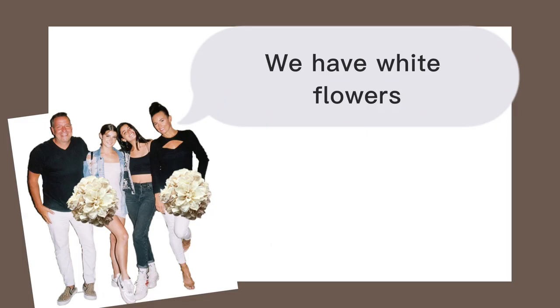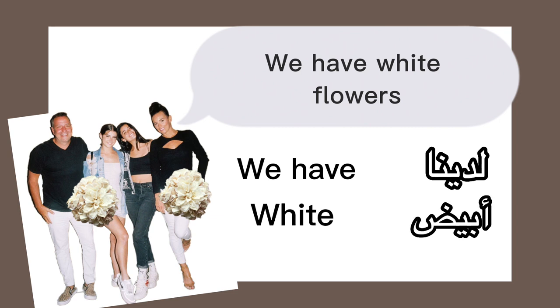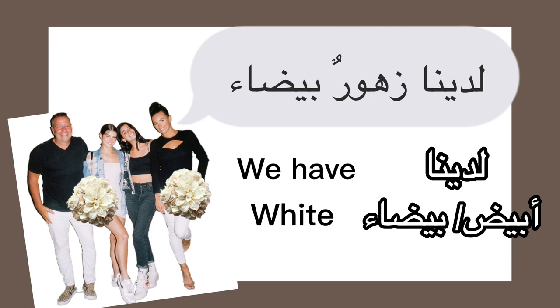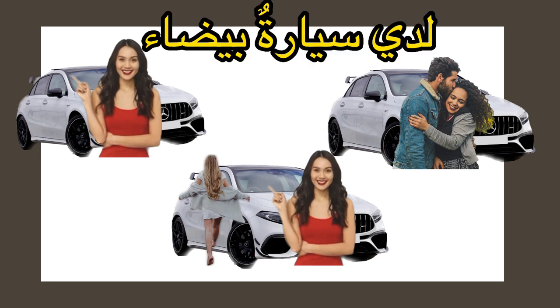We have white flowers: لدينا. White is أبيض or بيضاء depending on the noun's gender. For flowers, which are feminine plural, we pick the feminine form: لدينا زهور بيضاء. Moving to our exercise — which of the following photos is لدينا سيّارة بيضاء?